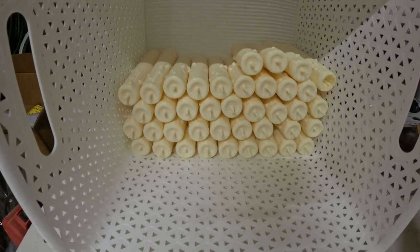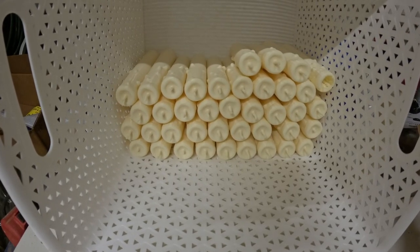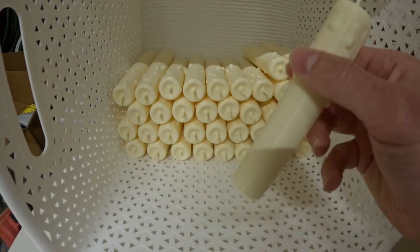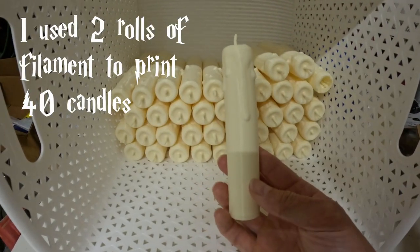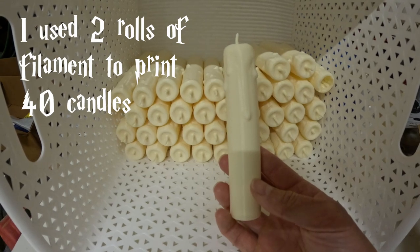Finally all of the candles are done — that took forever. Each candle took a little more than two hours to print, times 40 candles, that's over 80 hours of printing. Spooky how the time flies when one's having fun.